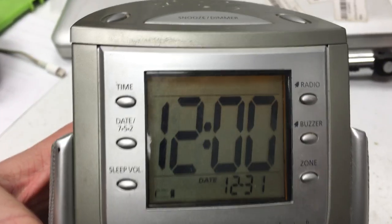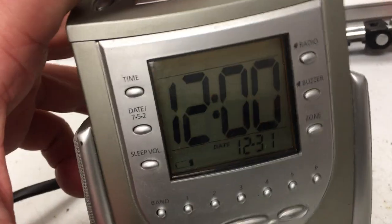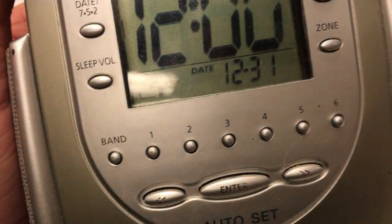I like the Timex clocks more than the Sony Dream Machines because the face lights up more. It's got a snooze dimmer in there — in case it's too bright, you can change the brightness. It has time, date, sleep volume, radio buzzer, and zone. You can have multiple bands.